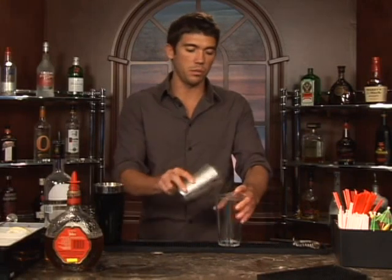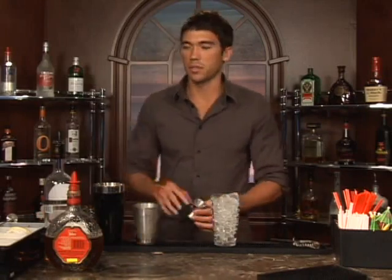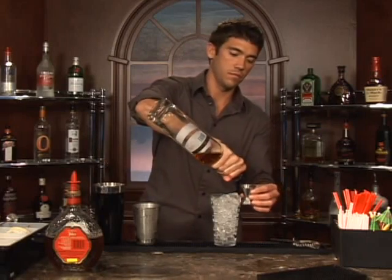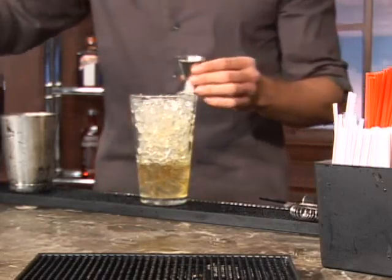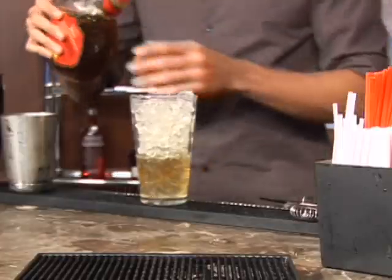The drink we're about to make is called French Connection. First thing we'll do is put some ice in a glass and go ahead and measure out two ounces of cognac. There we go. And next we'll add one ounce of amaretto.